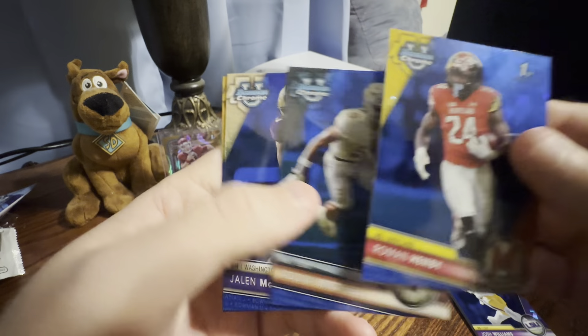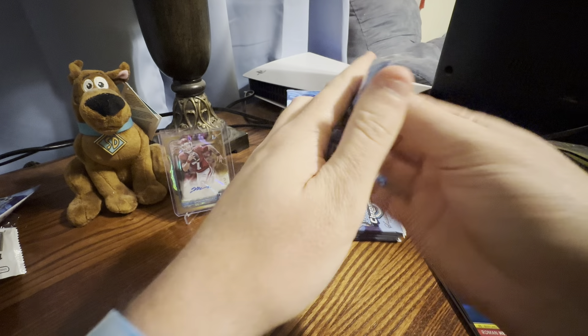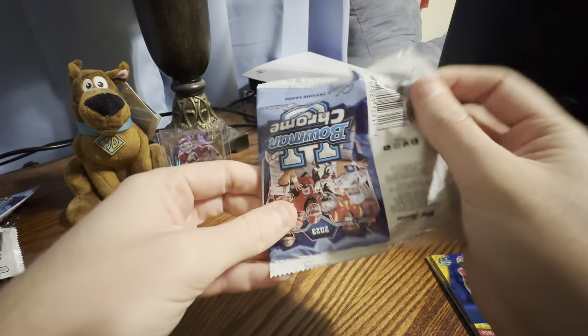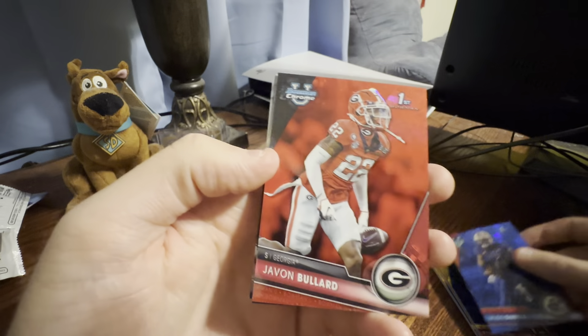I know that Sapphire Baseball — like I don't do baseball too much — but I know the baseball boxes were like four or five hundred base cards, just printing. And then now they just print Sapphire, put it on everything.